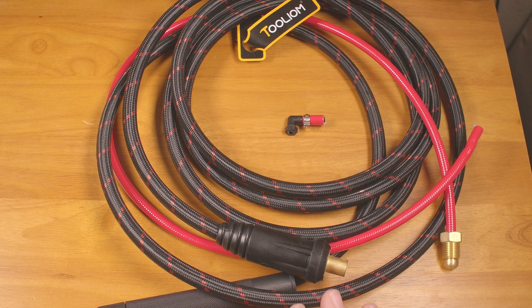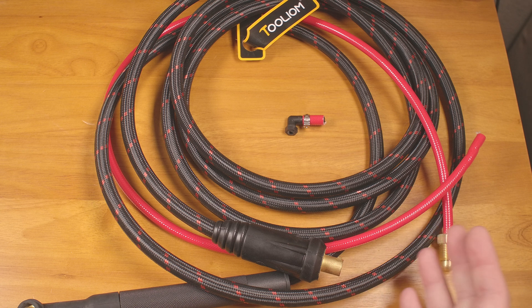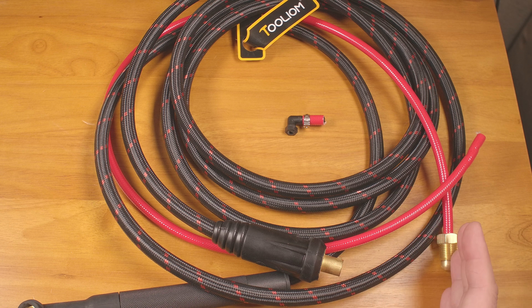After messing with this for a while, I decided to test the YesWelder and Fronius first, and by the time I got done, there really wasn't much time left in the day. So once I get something working on the Hitbox, I'll probably make a short video testing the lift start functionality of that machine, but for today I'll just be testing the YesWelder and the Fronius.